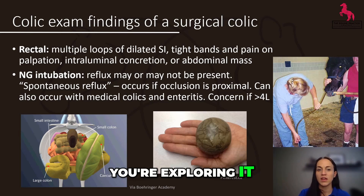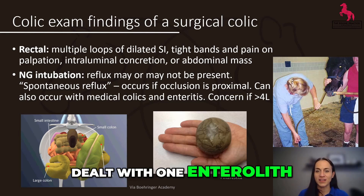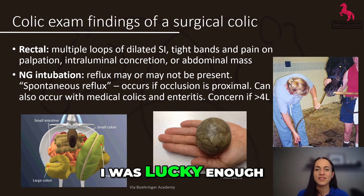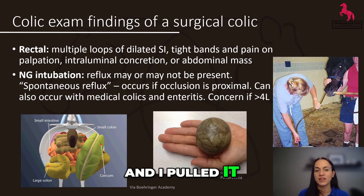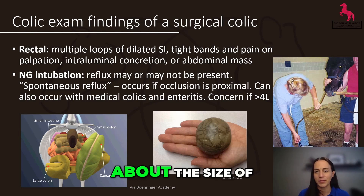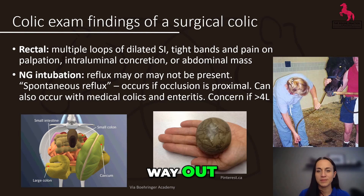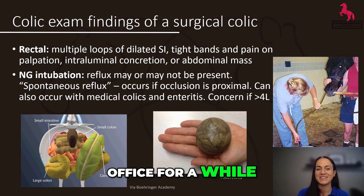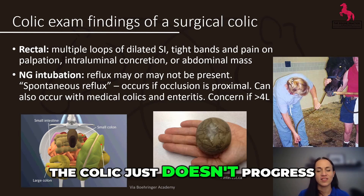If you feel that same displacement but the colon wall feels thickened, or perhaps there's some pain when you're exploring it, you might be dealing with edema and strangulation. I've only ever personally dealt with one enterolith, and it was an accident that I found on rectal examination. I was lucky enough to get it out by treating the horse as a small colon impaction — I pulled it out during one of my rectals. It wasn't big, about the size of a lemon, but thankfully it was already in the small colon and working its way out. It may or may not have stayed as a paperweight in my office for a while. More commonly, though, enteroliths are stuck and the colon just doesn't progress.